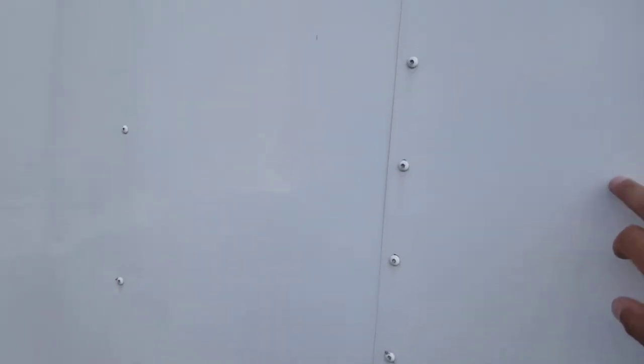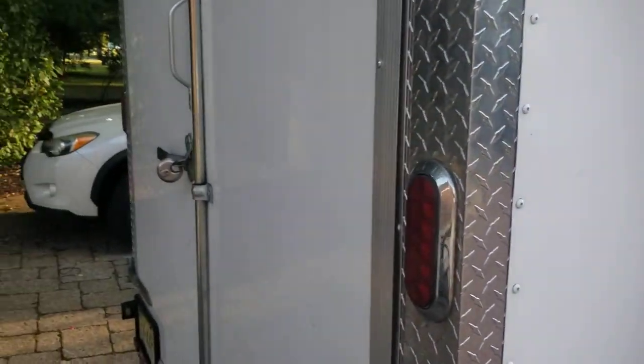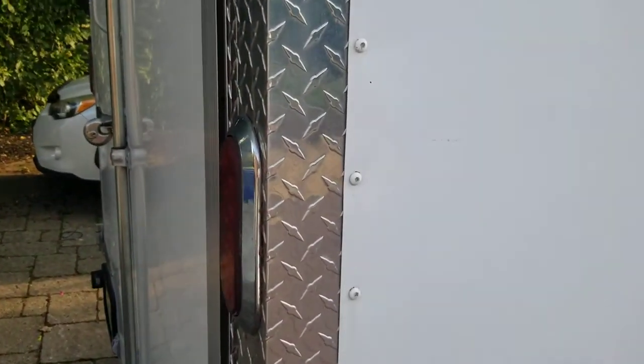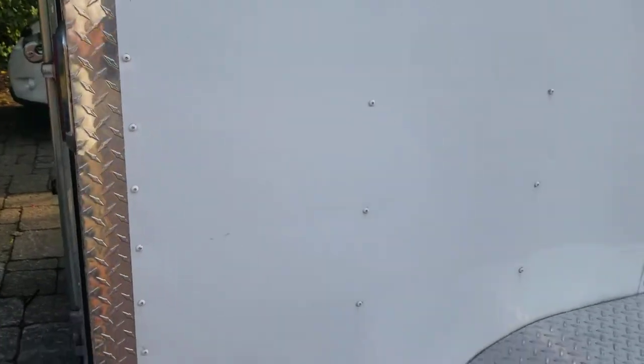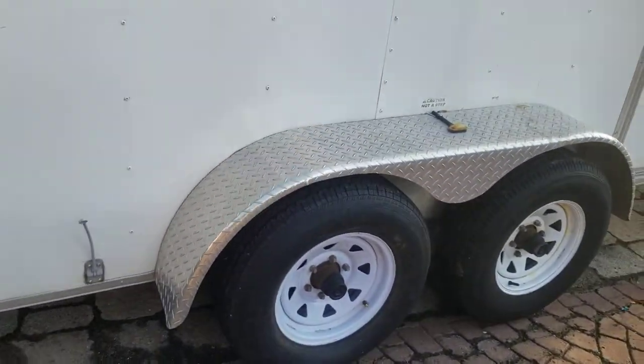Always upgrade the skin — the siding of the trailer. This one was 0.030 gauge, like a couple others I bought when I was being cheap. It's the default thickness, but you just touch it and it dents. Upgrade the siding thickness; it's worth it.